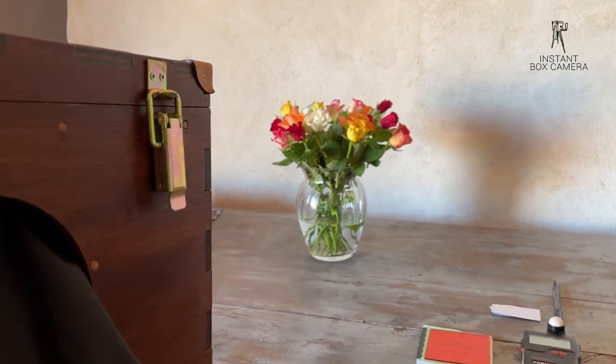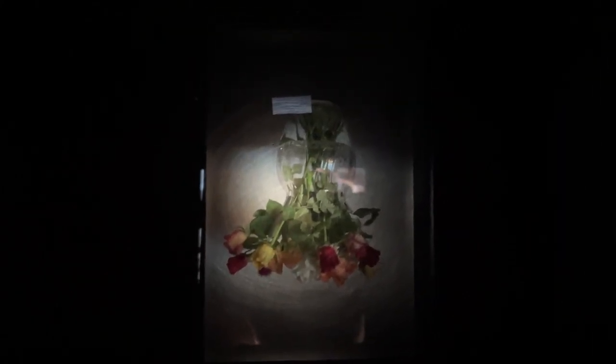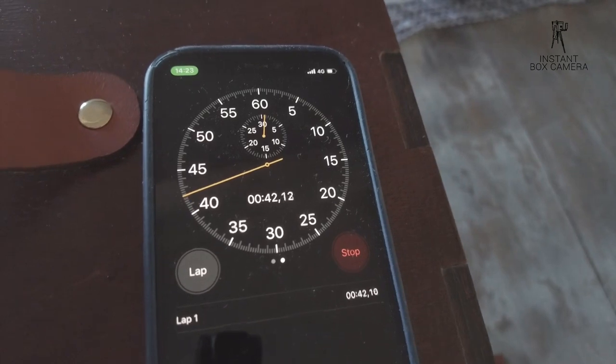We are photographing these flowers with a variety of color tones. I'm focusing and loading the paper. There's a special video on regular usage of the instant box camera if you're not familiar with it. I measured the light with ISO 5 and a 2-second exposure.